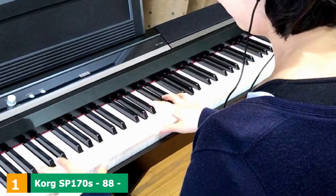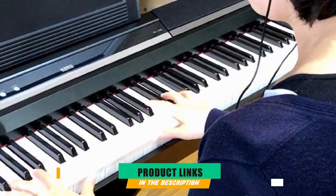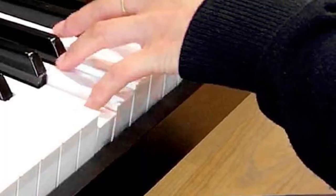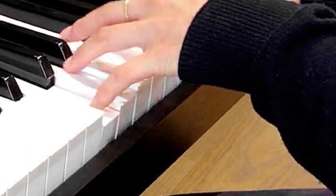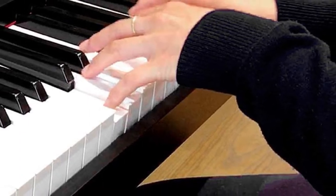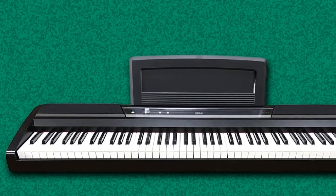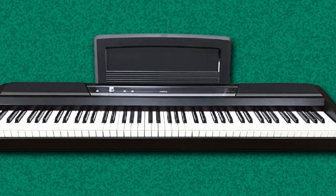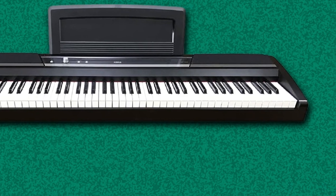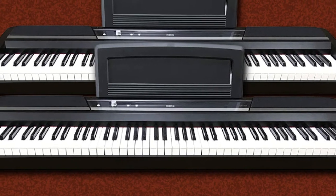At the first position of our list, we have the Korg SP-170S 88-key digital piano. An 88-key piano is what we always dream of having, but with a real acoustic piano it'll be very bulky, not to mention expensive. So Korg gives us the Korg SP-170S, a full-scale digital piano that offers more versatility than an acoustic piano. It has a simple design, a very comfortable keyboard, but has a satisfying sound quality. It features a convenient play button to recall the main piano sound and a sound button to access any of the 10 internal sounds.